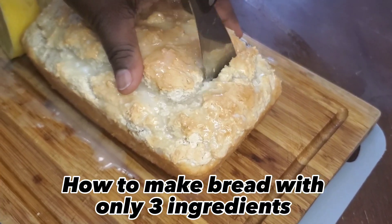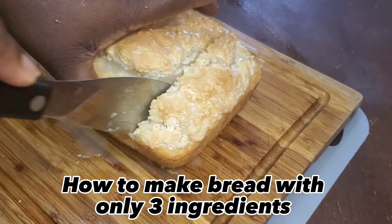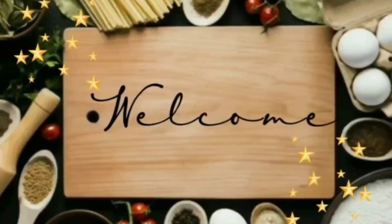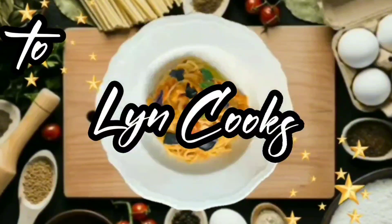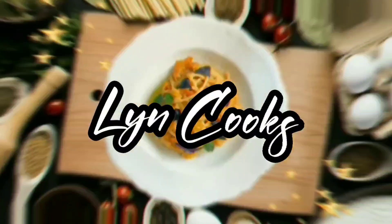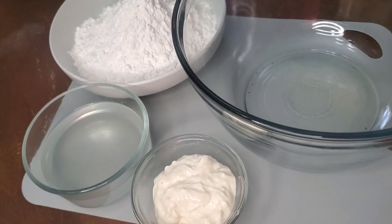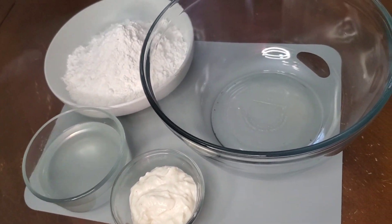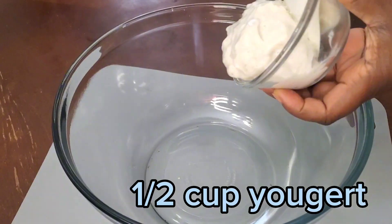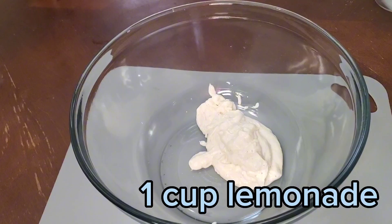How to make bread with only three ingredients. One cup lemonade.